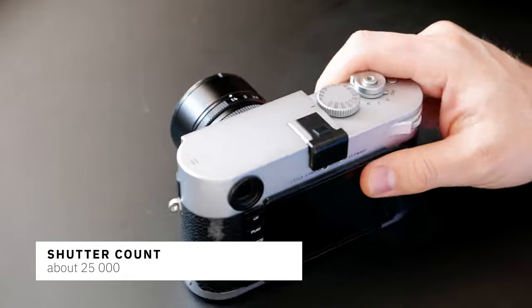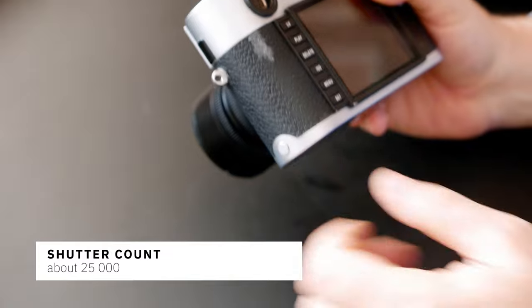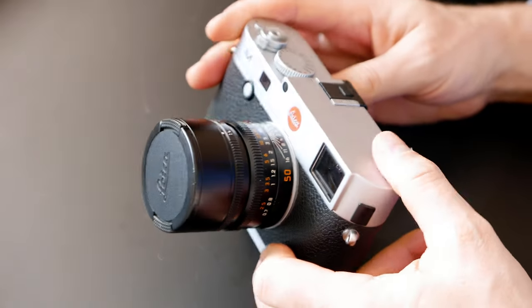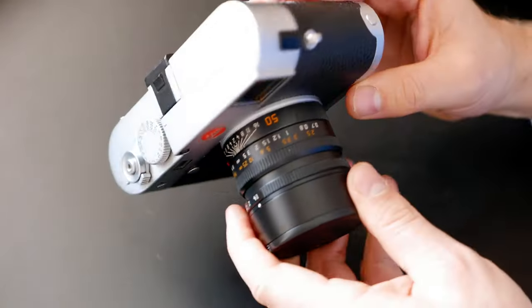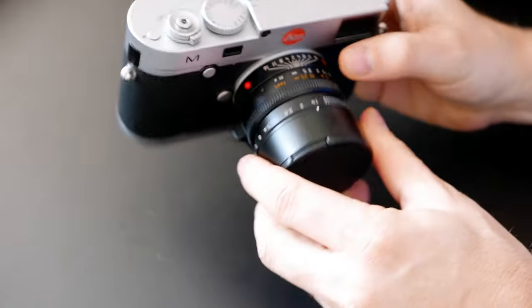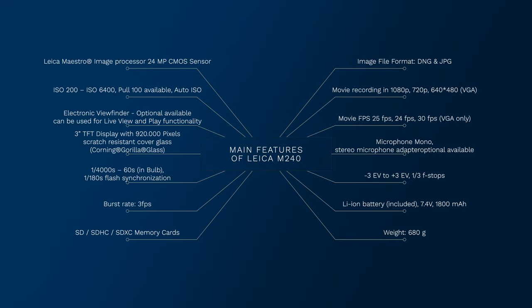I've kept it very well. With the exception of a leather issue here, everything else has been pretty solid, no issues with it. Right now it's mounted with a 50mm lens - the Sunlex lens at 1.4.